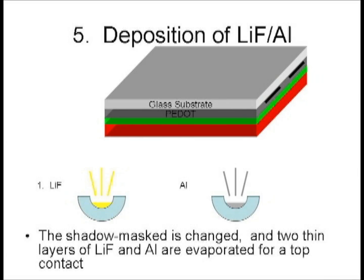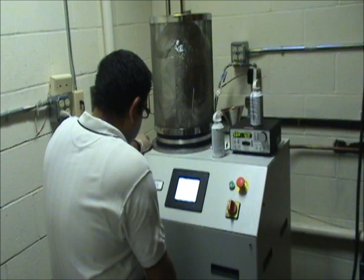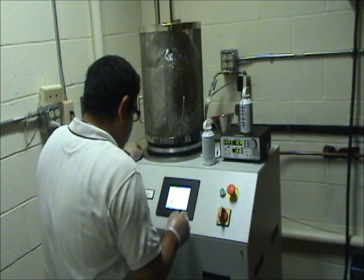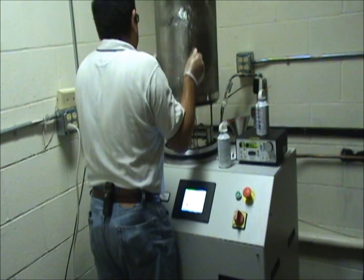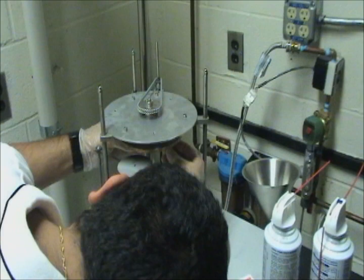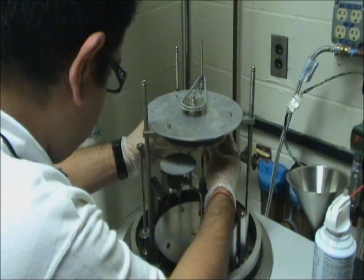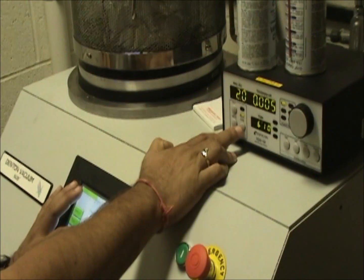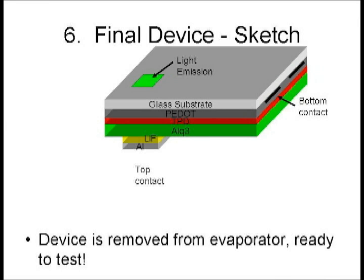After the evaporator is pumped down, the crucibles are heated up and the films are deposited onto the slide. After the first set of thin films, TPD and ALQ3 are deposited, the evaporator is opened. The shadow mask is changed to deposit thin strips of metal crossing the top, and lithium fluoride and aluminum are loaded into the evaporator. The evaporator is pumped down again and more thin layers are deposited onto the slide. Then the device is finished and removed from the evaporator, now ready to test.